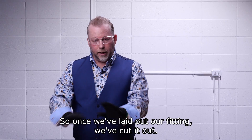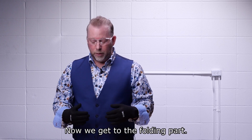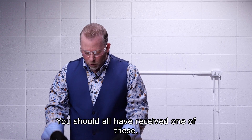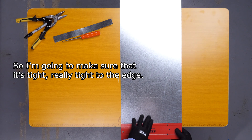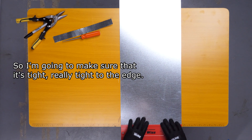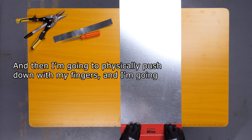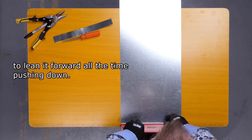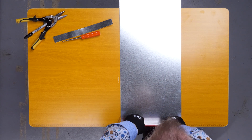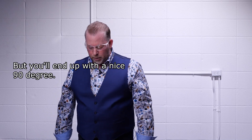Once we've laid out our fitting, we've cut it out, now we get to the folding part. You should all have received one of these — this is known as a folding bar. I'm going to make sure it's tight, really tight to the edge, and then I'm going to physically push down with my fingers and lean it forward, all the time pushing down. You'll end up with a nice 90-degree fold.